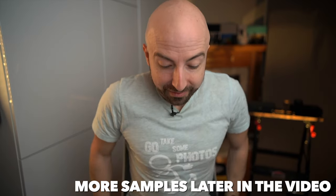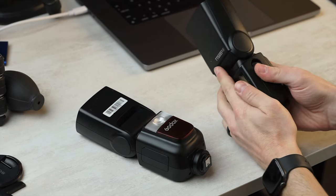Oh hey, it's Wes, and today we get to take a look at something that for some reason is just a little bit different these days. Everyone's reaching for the sky, and for some reason, this sort of stuff isn't getting all the press that it used to. It is the TT-685 Mark II.